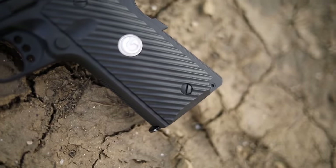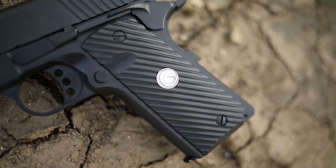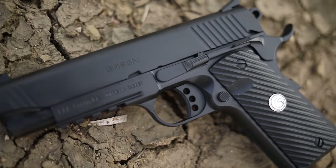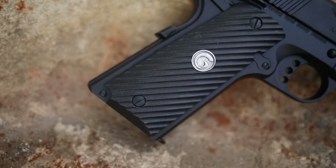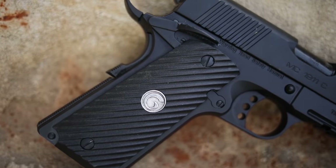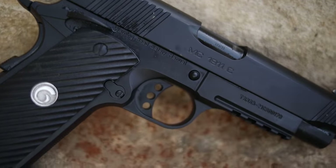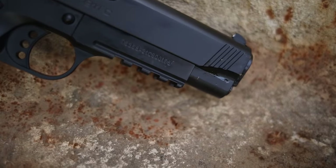Before we shoot, I want to thank my Patreon supporters — your support is how we bought this gun and fund the channel. If you want to sign up, the link is in the description. Also in the description is a link to a local shelter in Ames, Iowa — the YSS. Those kids could use your help, even a buck or two.